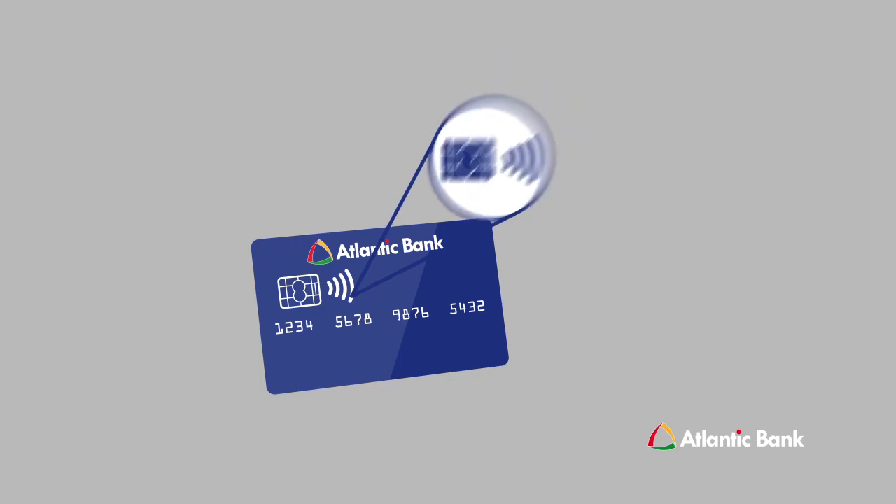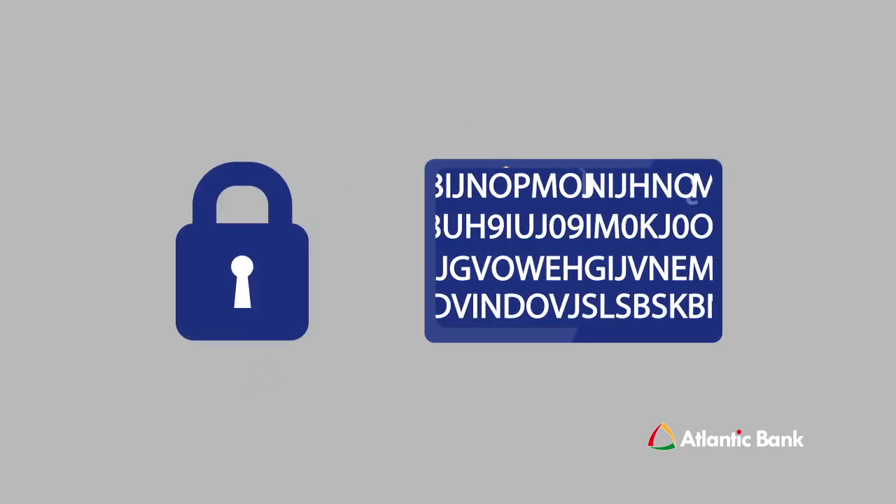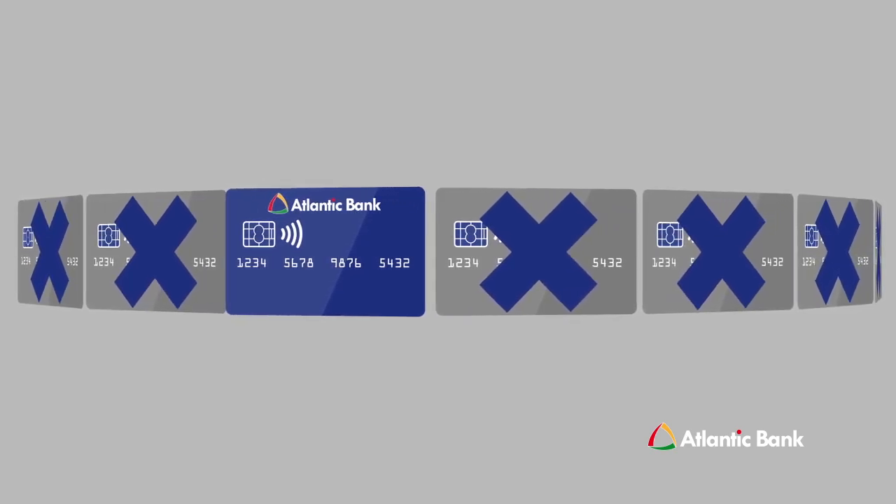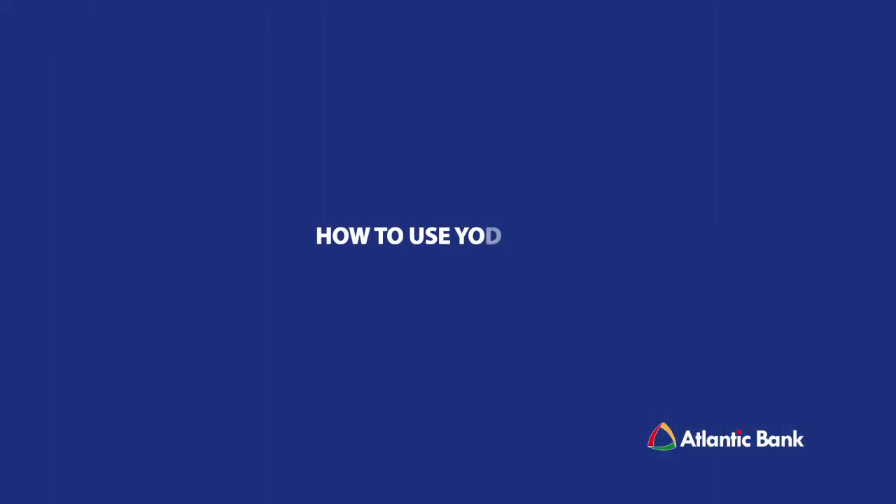These cards have an embedded chip that generates a unique security code each time you perform a transaction, making it virtually impossible to counterfeit or copy your card.